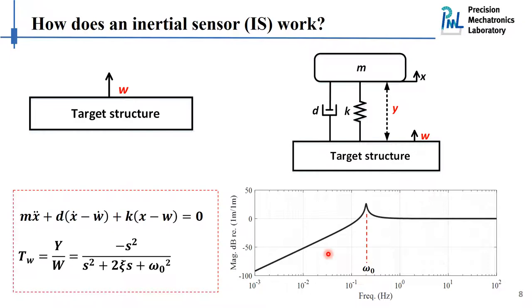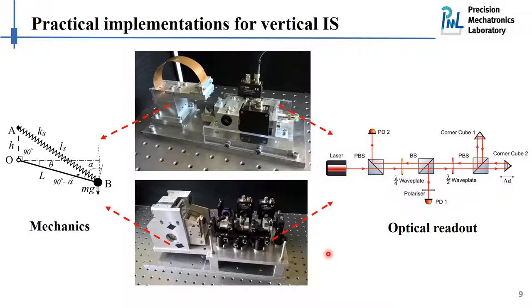Here are two prototypes of vertical inertial sensors we have implemented in our lab. The mechanical structure of the two prototypes is similar: we have a pendulum which pivots around hinge O, with leaf springs to counteract the gravity of the pendulum. Between the pendulum and the hinge, we place very thin and soft flexures as a restoring spring, so we can lower the resonance frequency of the sensor. For the transducer, we use optical components to form an interferometer to measure the relative motion between the tip of the sensor and the target structure. This optical readout allows us to lower the noise and increase the dynamic range of the sensor.